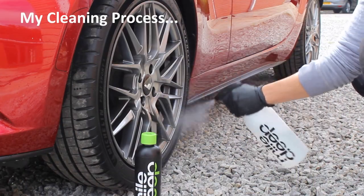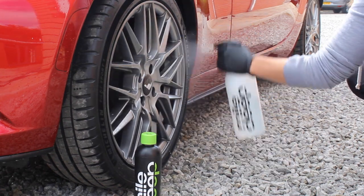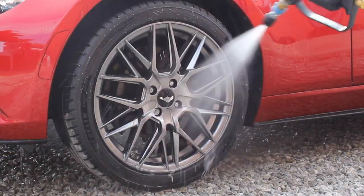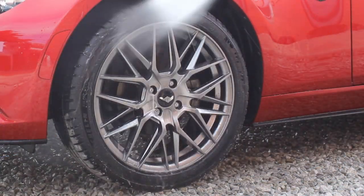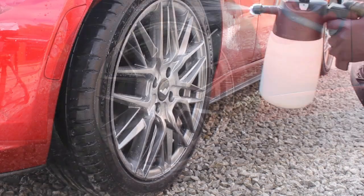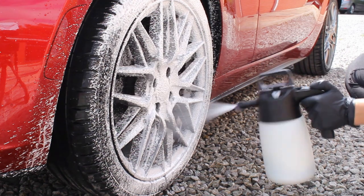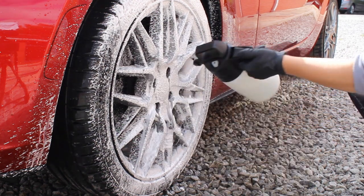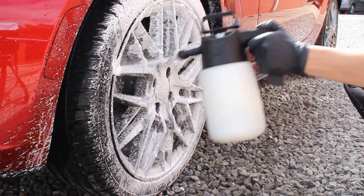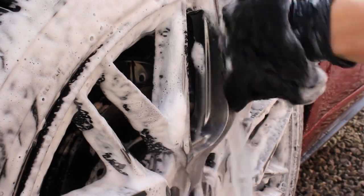Since this coating cures very hard, it does offer some level of wash marring resistance. However, it is still best to use safe practices on the wheels to ensure that swirl marks aren't building up in the coating. My main reasons for applying the coating here would just be to make maintenance a lot easier for myself, and also to give the wheels the most durable and best protection possible so that the finish continues to look fresh as they're used more.